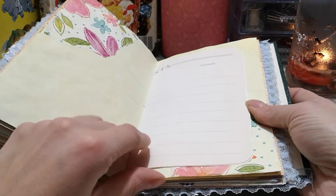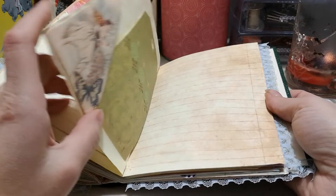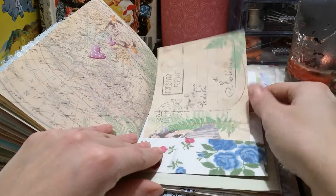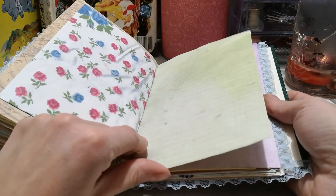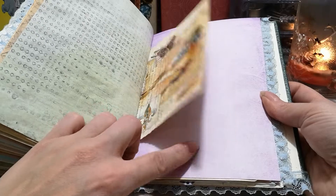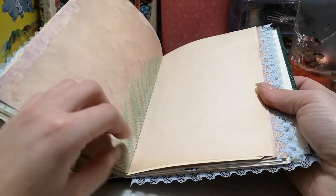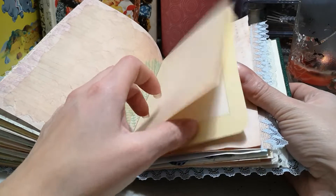More washi tape, another guest page, a napkin, and just a tag I made — most of them are backed but I might back that one yet. I love that napkin; somebody sent it to me. This purple page is because my printer was out of ink and I thought it was cool so I left it — it's actually a fairy-themed journal.